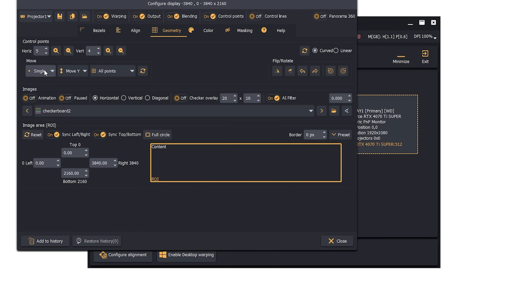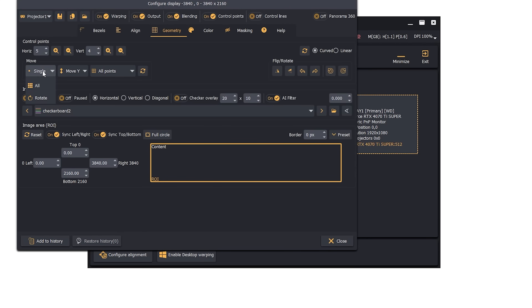That looks pretty good as far as getting the entire screen filled. But you'll notice we now have boxes that are all different sizes and diagonal lines that aren't straight. We want to balance all of this out — try to make all of those boxes as similar as we can in size and make those lines go straight across the screen, since at some points they dip down. Instead of moving a single point, I'm going to click and move the entire column to help get everything lined up.